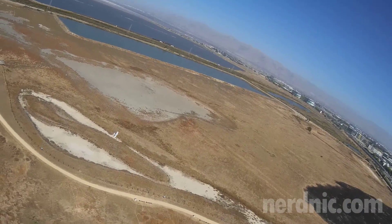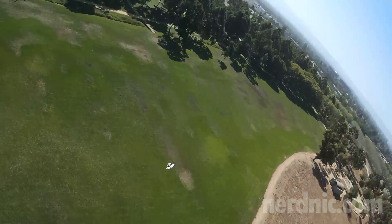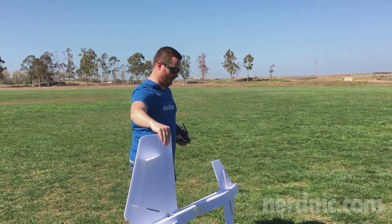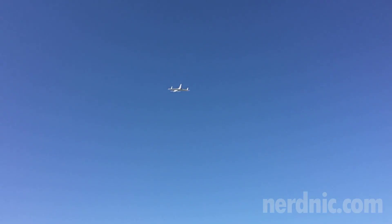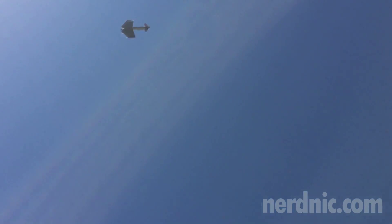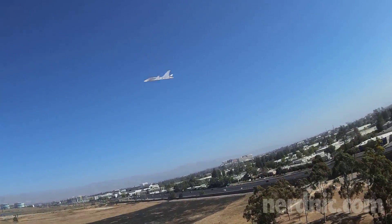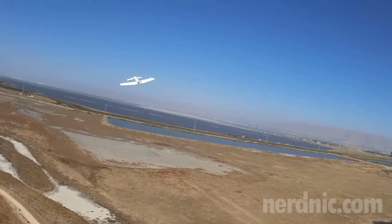This plane is a pusher prop and I'm going to go ahead and wing launch it just so I don't have any problems here. Now it's very windy, but it's actually flying really well considering how strong the wind is blowing right now.